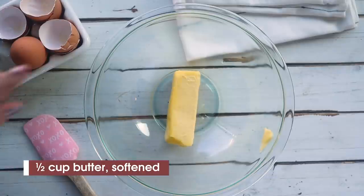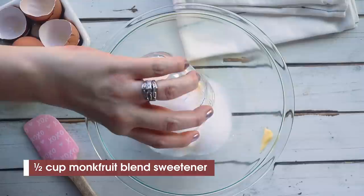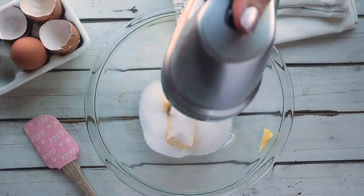These red velvet cookies are one of the best cookies I've had in a long time, so you're going to want to make these. We're going to start by adding a half a cup of softened butter to a bowl. Next, add in a half a cup of sweetener of your choice — I'm going to be using monk fruit blend. You want to mix this together until it's light and fluffy.